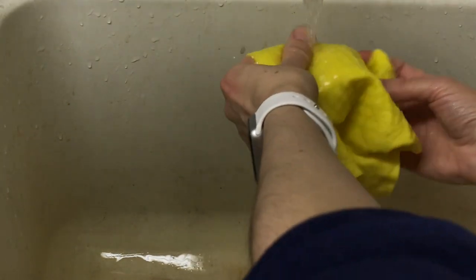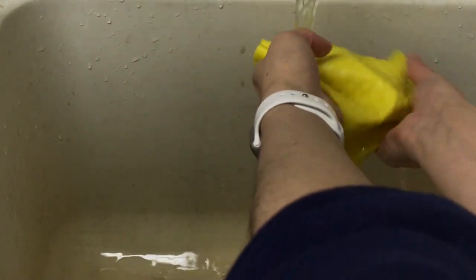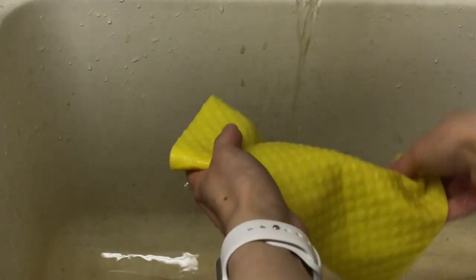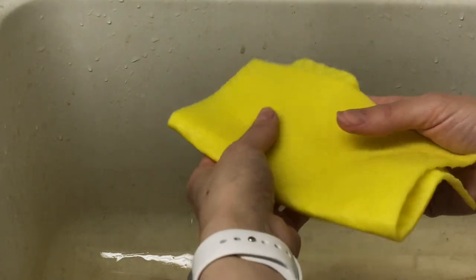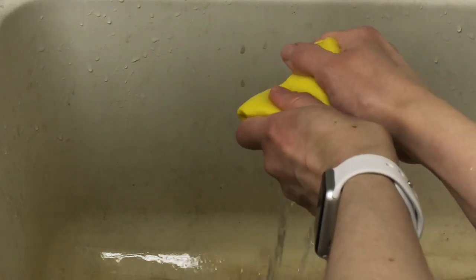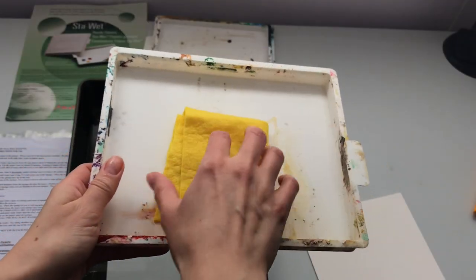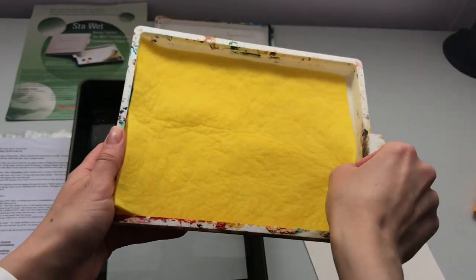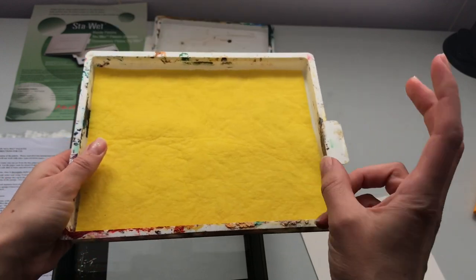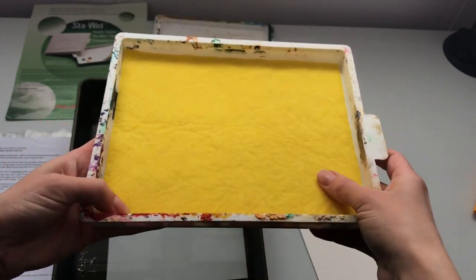I'm going to fully saturate the sponge with cold water and then wring out about half of the water. Then I'll place the wet sponge into the box diamond side down, or smooth side up. And as you can see, it conforms to the shape of the box quite nicely — it's not buckling at all.